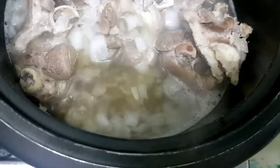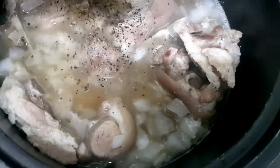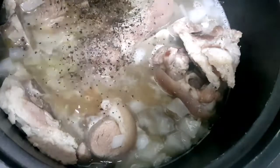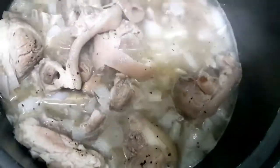We'll dissolve the pork cube and then add black pepper. After that, we'll mix in the peanut butter.